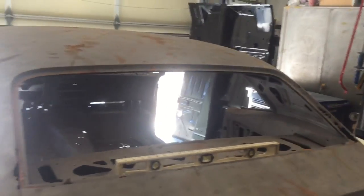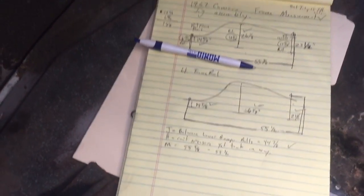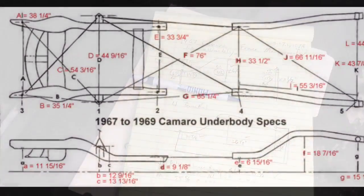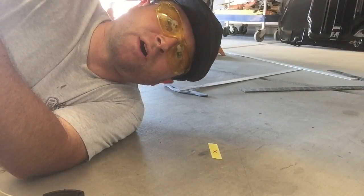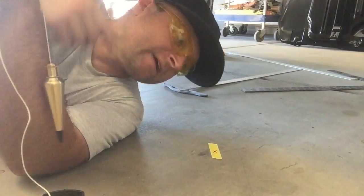I started by taking our 67 Camaro and leveling it up at several points throughout the car — the back package tray, the front of the package tray, along the rockers. Got it all shimmed up and in place, and then I started taking frame measurements, which I was able to find the Camaro frame measurements off the internet. Once I determined that the frame rails were all within tolerance of the factory measurements...